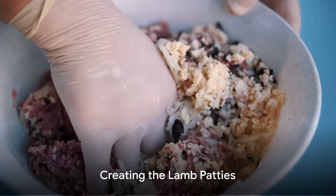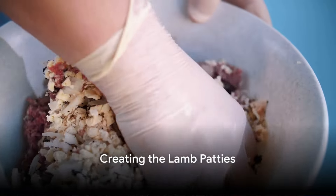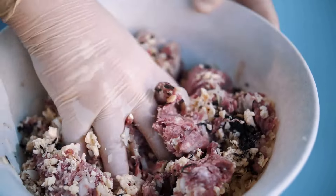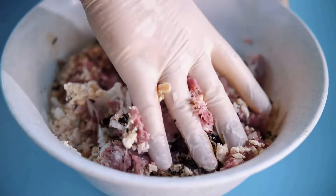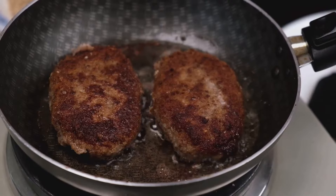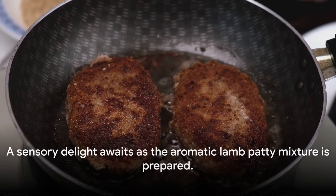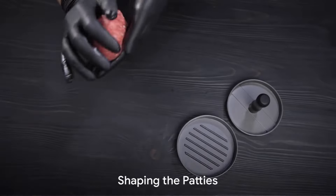This recipe begins with the creation of the lamb patties. Combine ground lamb, breadcrumbs, toasted pine nuts, chopped fresh dill, finely chopped red onion, minced garlic, ground cumin, coriander, paprika, and season with salt and pepper. The result is a mixture that's a feast for the senses even before it hits the pan.